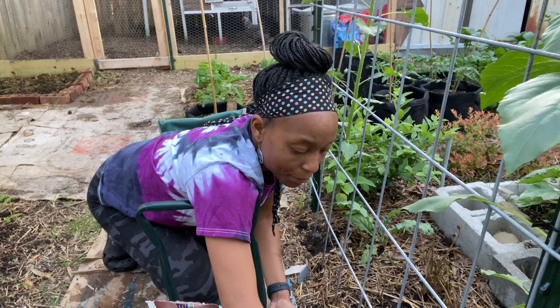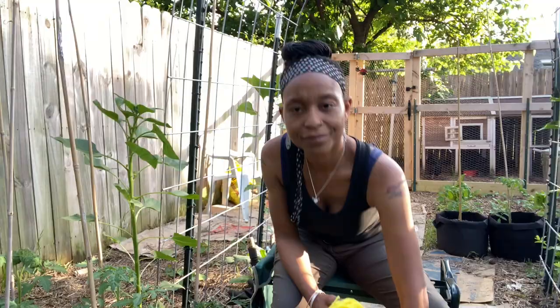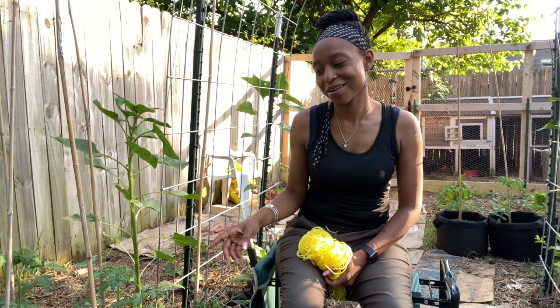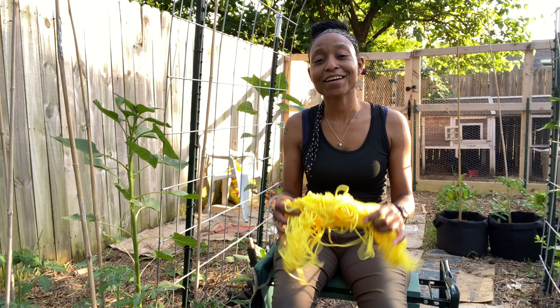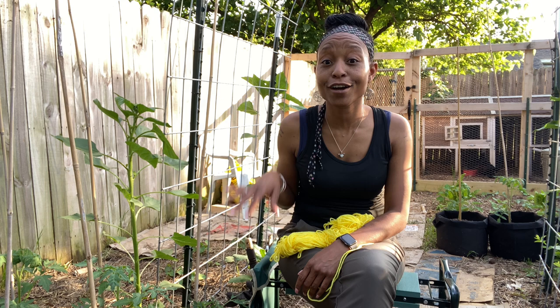Now it is time to start tying up tomatoes. I stake my tomatoes, as I've told you before, and tonight I'm going to start tying them to the stakes. I'm also going to pull any suckers. I'll bring the camera in closer in a few minutes as I start to work on these.